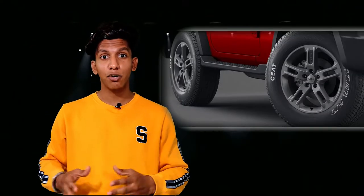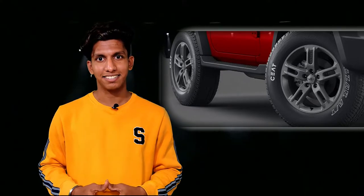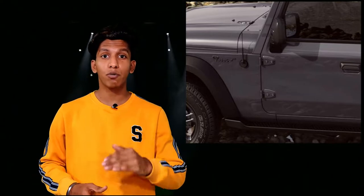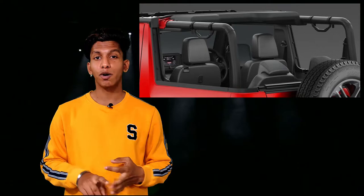In the side profile, you get 18-inch alloy wheels for the top variants and 16-inch steel wheels for the base variants. An FM antenna is mounted on the side fenders, but it's only offered in the top variants. Beside that, you get old-school hinges to give it a more retro look.